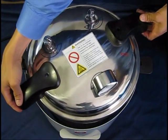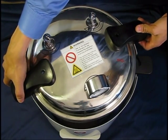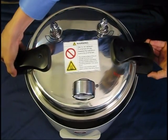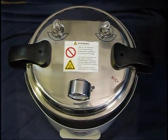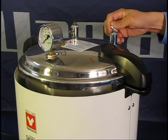When placing the lid, align the red arrow with the right handle. Press down and twist the lid clockwise into position. Make sure both the exhaust and safety valves are closed.